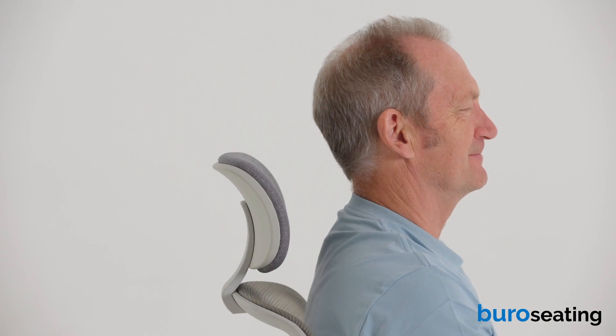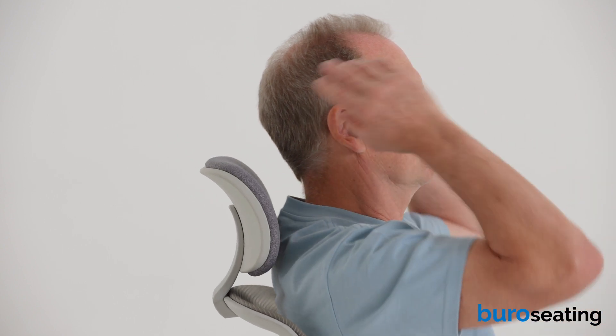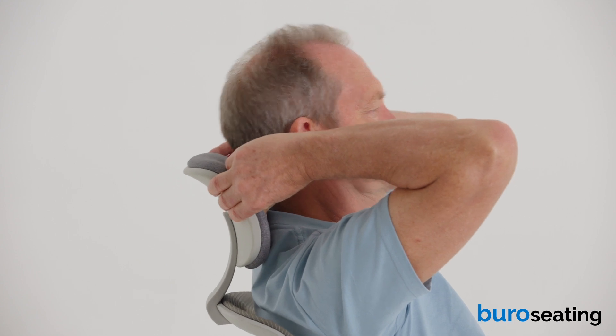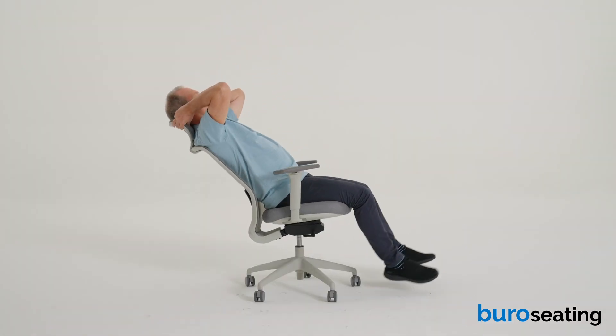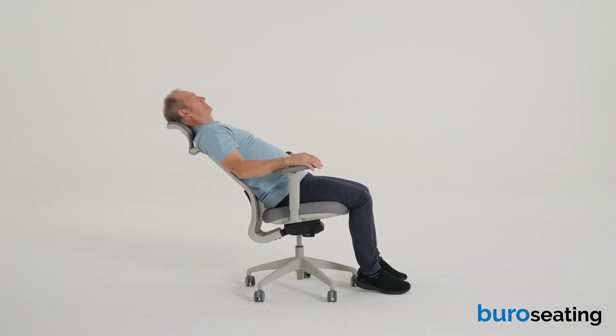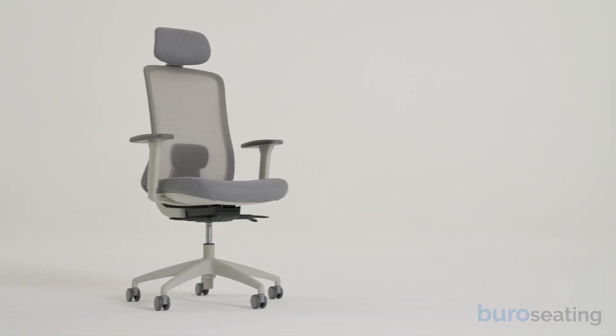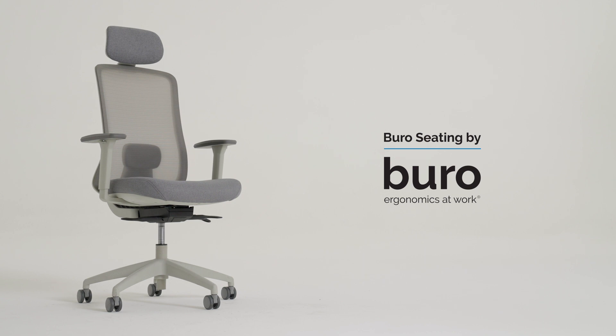To raise or lower the headrest, reach behind you and lift the headrest up or down. We trust you will enjoy the comfort and support of your new chair. If you have any further questions, please go to bureauseating.com.